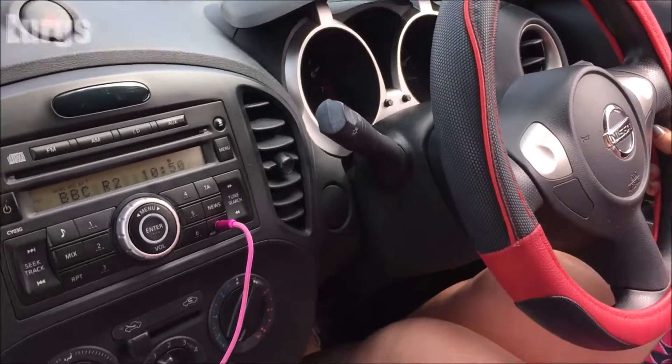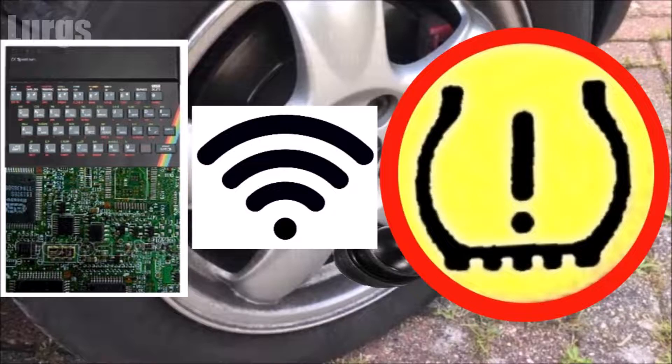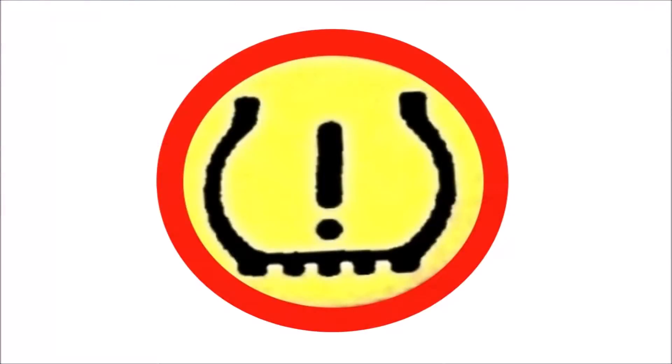The direct system actually measures the air pressure in each tire, and if the air pressure drops below a certain limit then it will alert you with an icon on your dashboard.